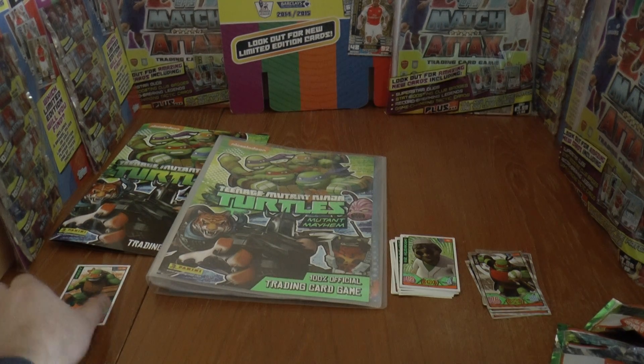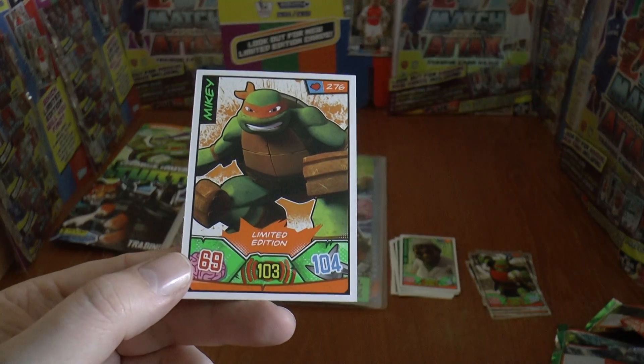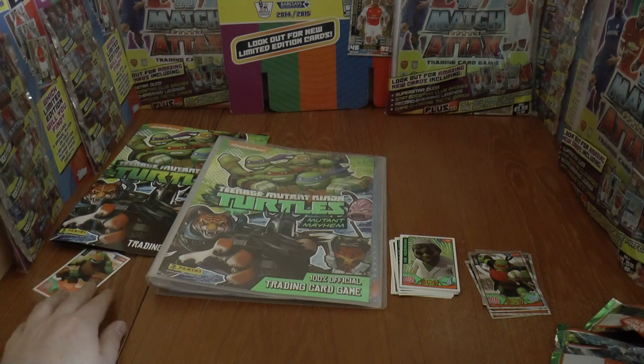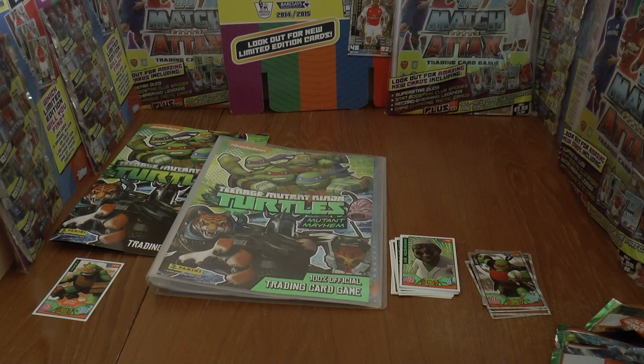That completes the Teenage Mutant Ninja Turtles Series 2 starter pack from Panini, of course with the limited edition card of Mikey. Don't forget to give the video a thumbs up, guys, and I'll see you all in future videos — but until then, arrivederci!